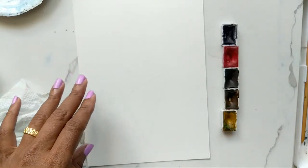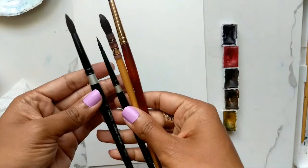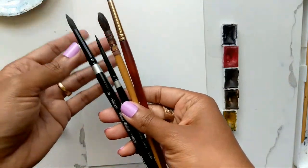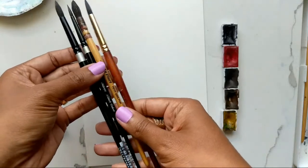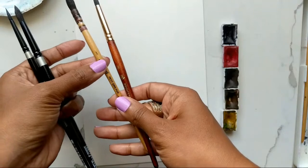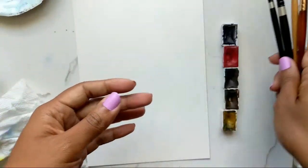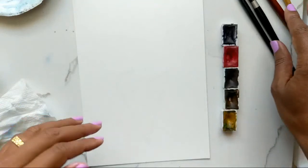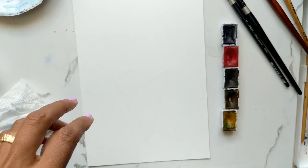For my brushes I have my faithful ones, which are the Silver Black Velvet in the 8, the mop brush in the 1, and then the Princeton Neptune in the 8. I'm just going to keep all of these handy in case I need them, and then quickly say hi to more people.